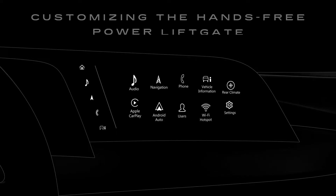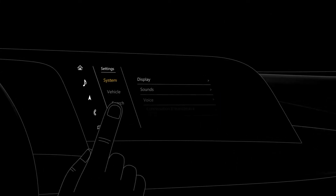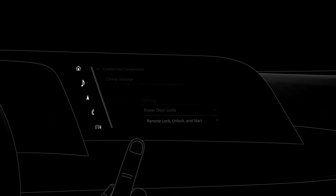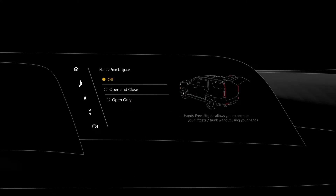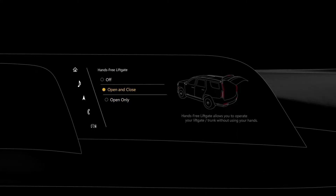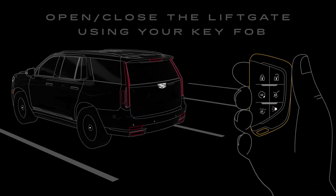If you'd like to customize the kick function, go to Settings on your infotainment screen, tap the Vehicle tab and select Comfort and Convenience. Then tap Hands-Free Liftgate Control Settings. From there, you can turn it off completely, change the kick function to On Open Only, or select On Open and Close.